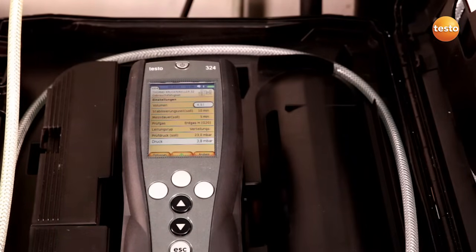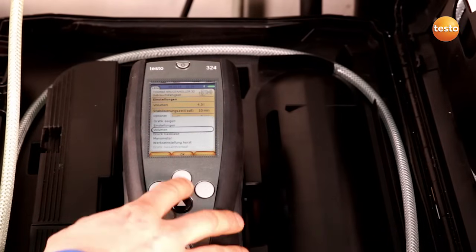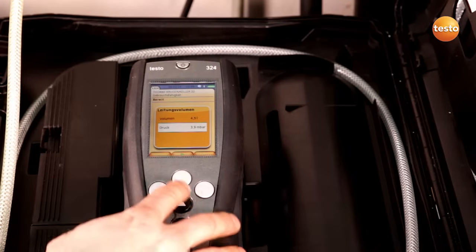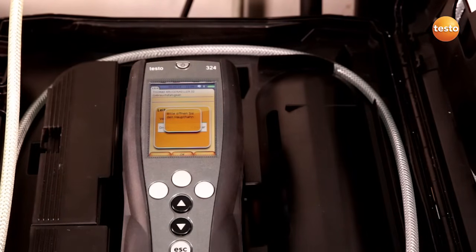In order to determine the volume, I have to go to Options, Volume and press Start to calculate the volume. Now I have to open the main tap.